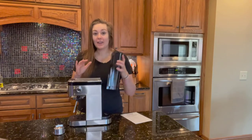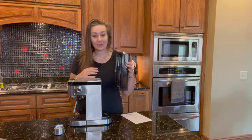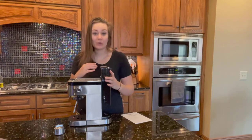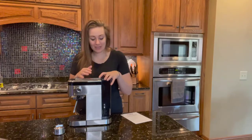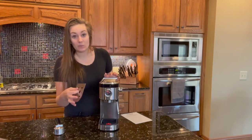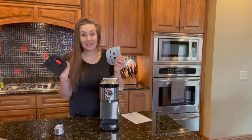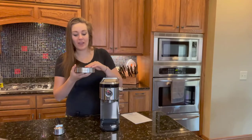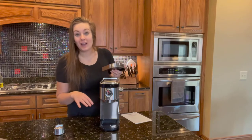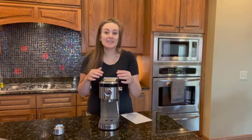On the back of the machine is your water tank, which holds 37 ounces of water — enough to make several cups of coffee without needing to add more water each time. It even has a removable drip tray, making it easy to clean or to accommodate a larger coffee mug or thermos.